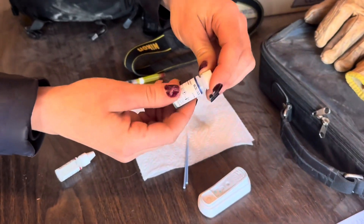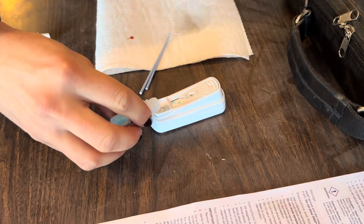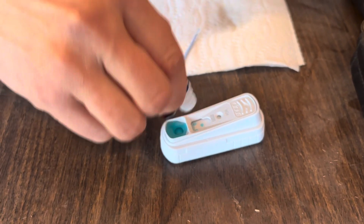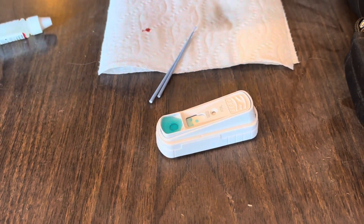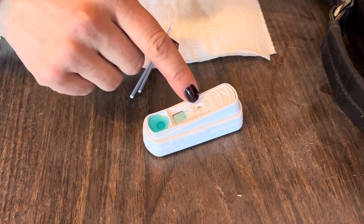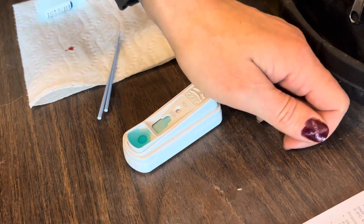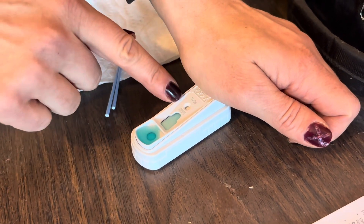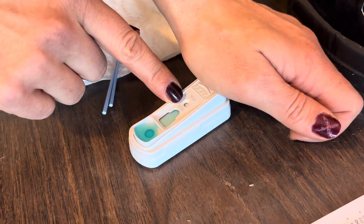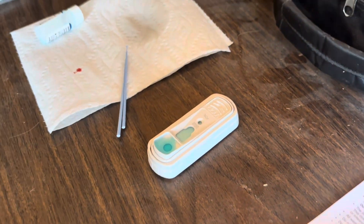You're going to take your conjugate and dump it into that window — dump the whole bottle, make sure the whole bottle goes in. Now that blue solution is going to come up here, and as soon as it gets to the very tip and starts coming into that full window, we're going to snap the test. This should be on a flat surface. It's coming into that window — snap — and we're going to wait seven minutes now.